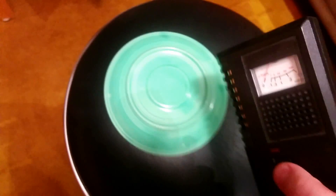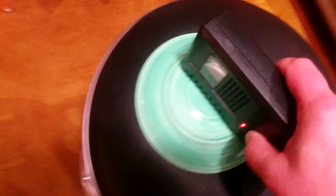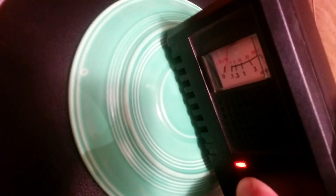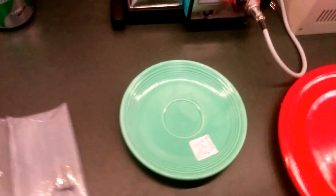Green Fiesta Ware plate — there is some uranium. Let me turn it over; it's actually easier to do it on the back side. Not much more than background. Apparently this glaze has uranium in it, but if it does, it's not very much.